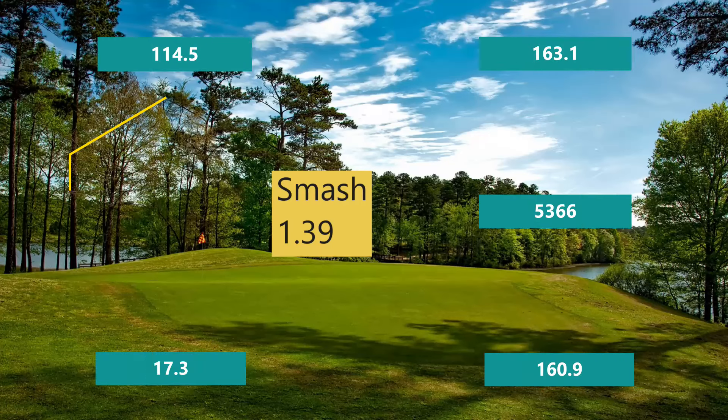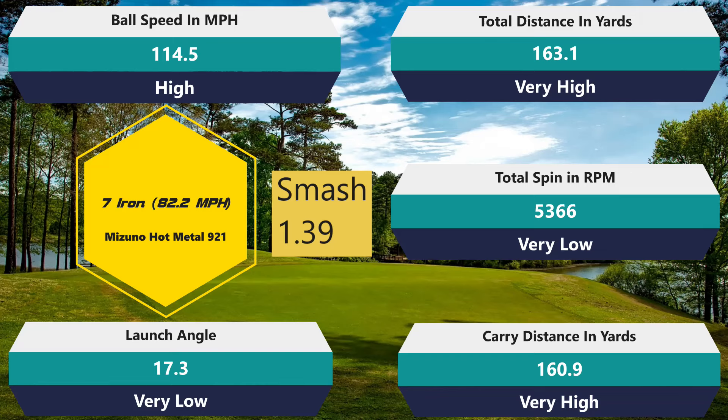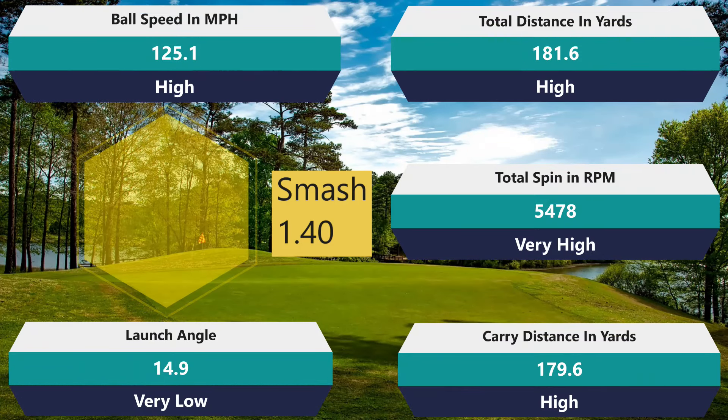Let's keep it going with the seven iron. 1.39 on your smash factor — really good numbers. That ties for the record for the best smash factor I've had. 160.9 — gained about six yards. 163.1 — gained about seven yards. 114.5, really great ball speed. 5,366 — now that is a low spin number. That is not going to hold a green as well as some of the other golf balls I've tested; there's going to be a little roll after the fact, so you've got to keep that in mind. And it did launch low again at 17.3. So it continues to launch low. You're going to be able to keep it out of the wind, which is really nice. Really the only thing I see out of those seven iron numbers that is starting to worry me is that spin — it's a really low spin number for a seven iron, and a lot of you really want that stopping power.